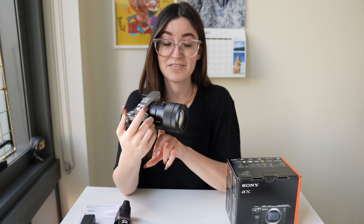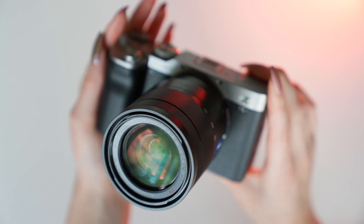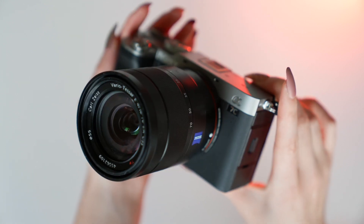I currently have a 16-70 lens on it and I also have a 30mm. I'll probably want to upgrade my lenses pretty soon. If you have any recommendations, I would love to hear them — please leave them in the comments below. I'm always looking for something newer and better that's going to take full advantage of this camera. I'm going to throw in some b-roll so you can get an idea of what this camera looks like quality-wise.